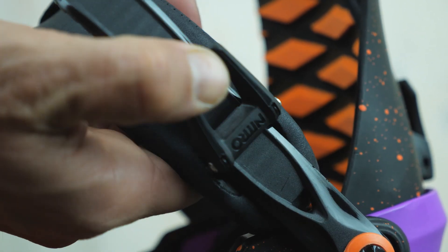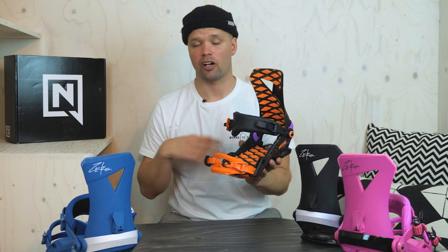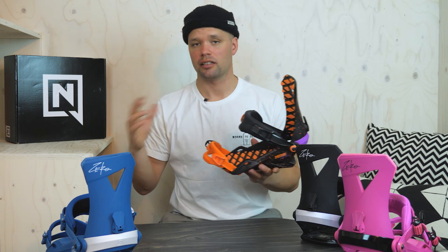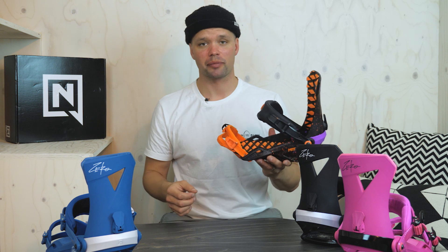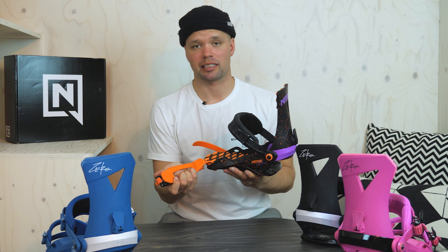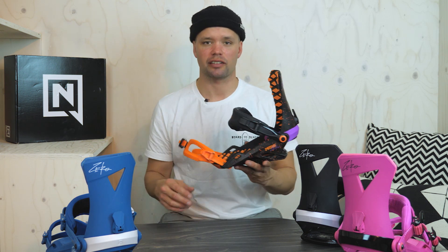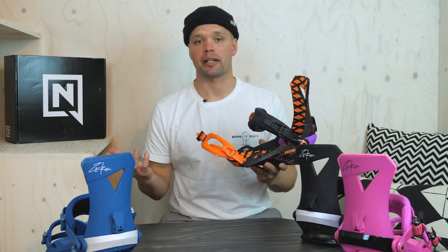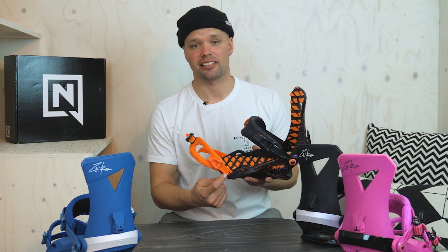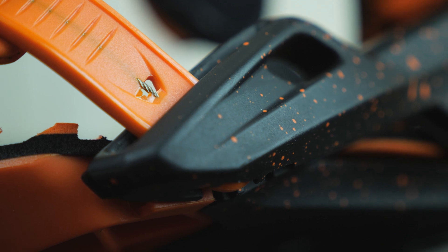The Zero has our reinforced cable connector on the toe ladder, which is the most vulnerable ladder on all bindings from all brands. When it gets cold out — minus 20, minus 30 — and you accidentally step on the plastic, sometimes it breaks and that ruins your day. But with the reinforced cable connector here, a stainless steel cable runs through the ladder to hold it together and keep you boarding all day long.